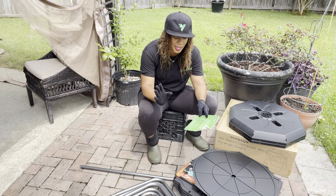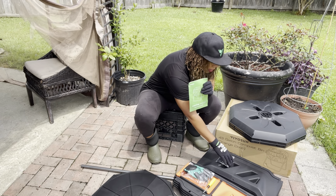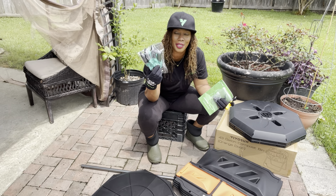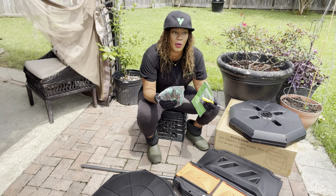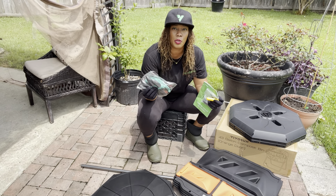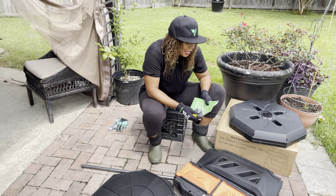The first thing we have here is an assembly booklet with instructions, and it also came with all your nuts and bolts, a screwdriver, and some pretty cool claw gloves. I do not recommend that you guys leave them out anywhere because these particular gloves will get hard if they're left out in the sun. So once you finish using these gloves, go ahead and put them away.